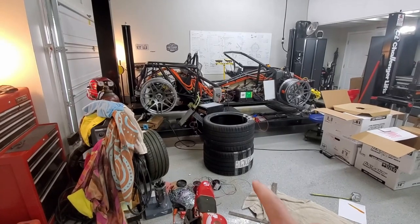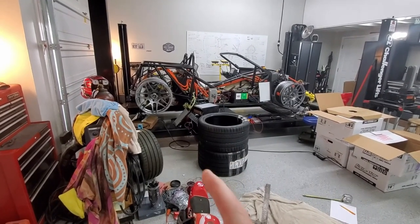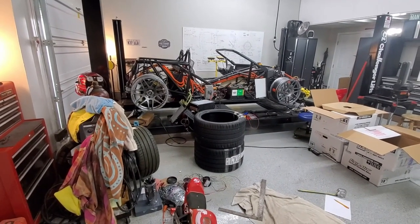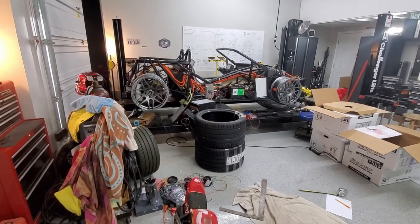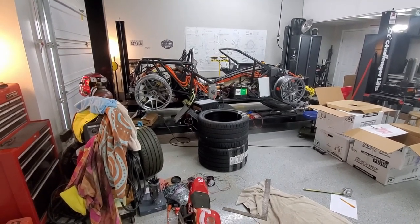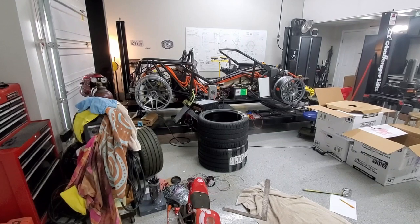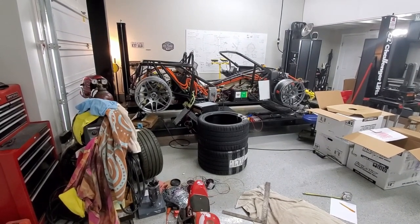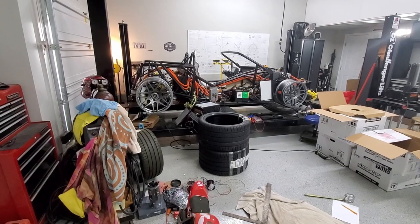Before I mounted the tires, I just wanted to confirm that everything fit. Things look pretty good — we're pretty close in a couple of places. I think we can go ahead and get them mounted, and the first test drive we'll see if we're rubbing anywhere.